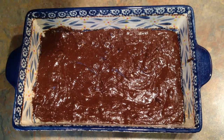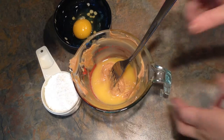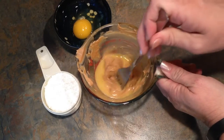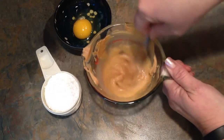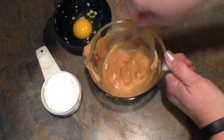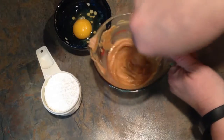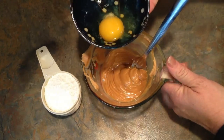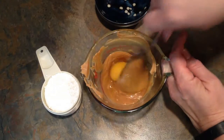Now I'm just going to set this aside and make the peanut butter swirl. To make the peanut butter swirl, we're going to need one quarter of a cup of peanut butter and one and a half tablespoons of butter. I have heated those up in the microwave just a little so they'll stir and mix in easily. Then we're going to add one egg — you don't want this to be too hot, it's just barely warm.